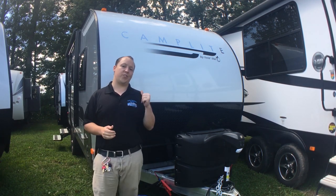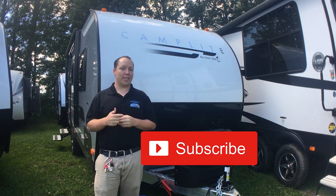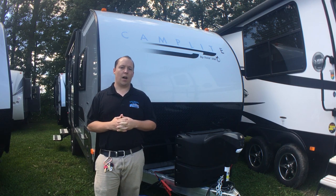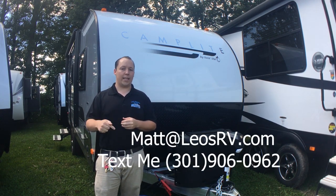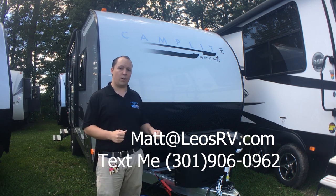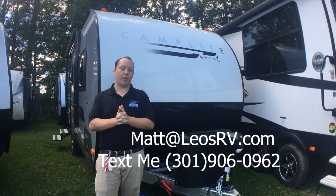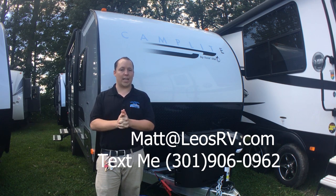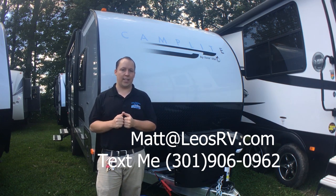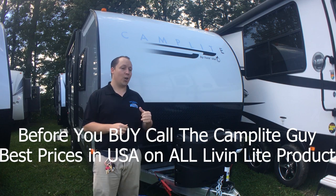Thanks so much for watching my video on the 2018 Camplight 16 TBS. If this is one of your first times watching one of my videos, please subscribe to my YouTube channel — I love to do walkthroughs and help people throughout their journey trying to find the right RV. If you want information about this particular Camplight or any other models, look at the description below — I have a link to our website. If you want to order one custom from the factory, you get to pick all the options, interior and exterior colors. Give me a call or send me an email at matts@leosrv.com, or call or text my cell directly at 301-906-0962. And remember, before you buy, call the Camplight guy!